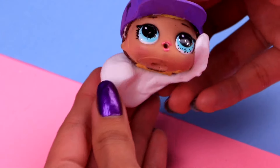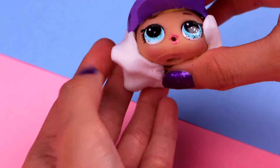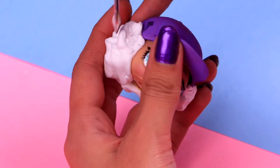Let's begin with Dustin — he's definitely one of my favorite characters. This LOL cap is gonna be perfect for him. Now, we need to use some clay to make his curly hair around the hat. And with our modeling tool, we're gonna give it that awesome curly texture. This is gonna look pretty realistic.